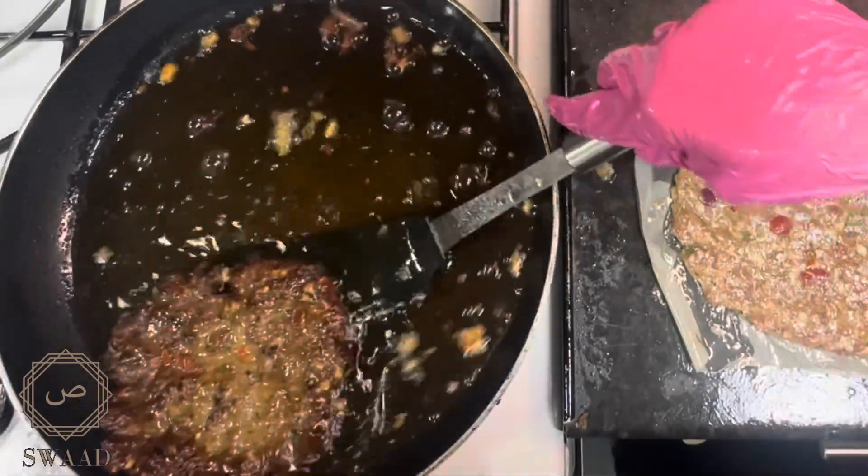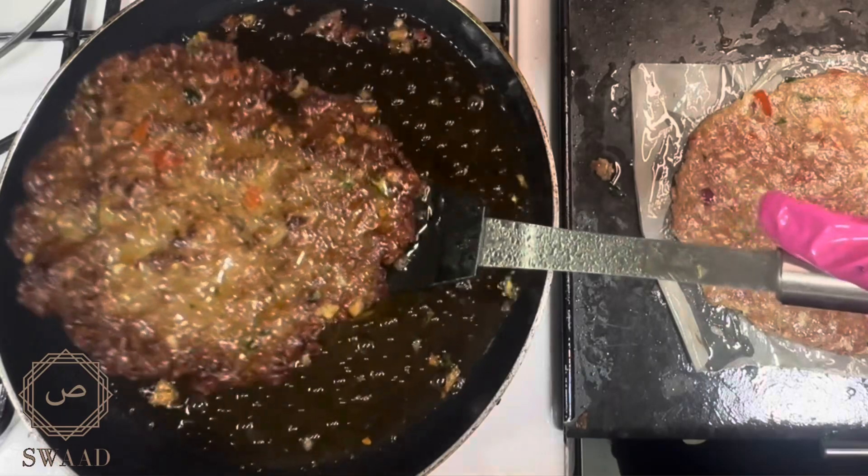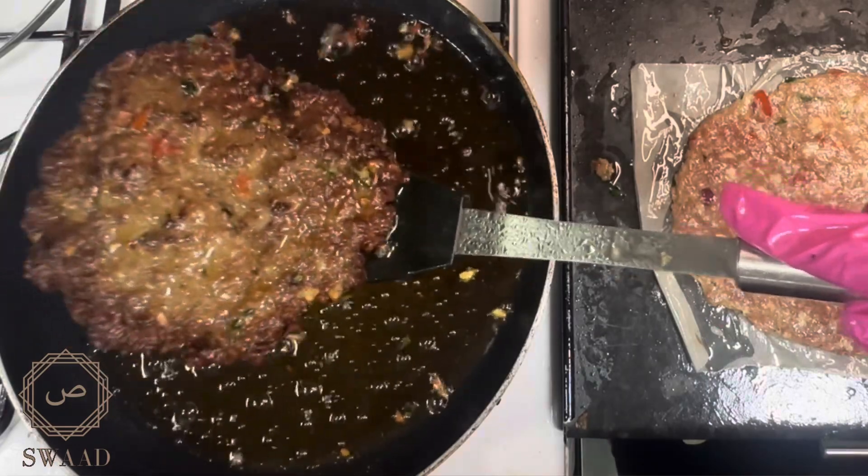And we're all done. That was my quick and easy way to make chapli kebabs. I hope you enjoyed this recipe. If you did, give me a thumbs up. Thanks guys, till next time.